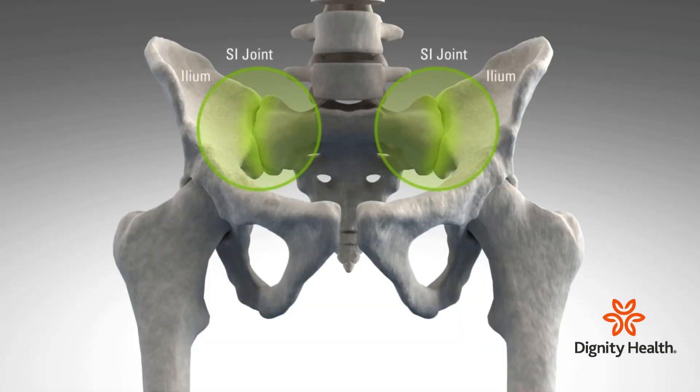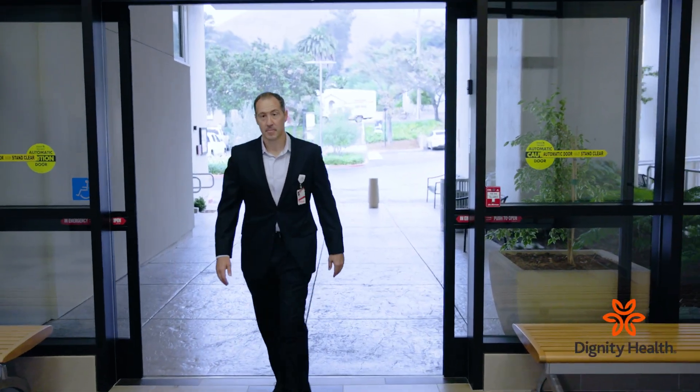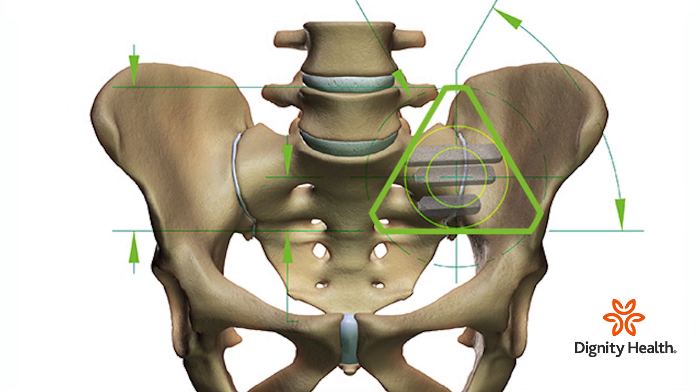When conservative treatments are no longer effective, SI joint fusion is a minimally invasive spine surgery that could provide relief, according to Dr. Matt Sabatino, orthopedic spine surgeon at French Hospital. SI joint fusion is sort of the final step, the definitive step to put implants across the sacroiliac joint to hold the joint stable so that it no longer continues to move and cause symptoms of pain in that area.